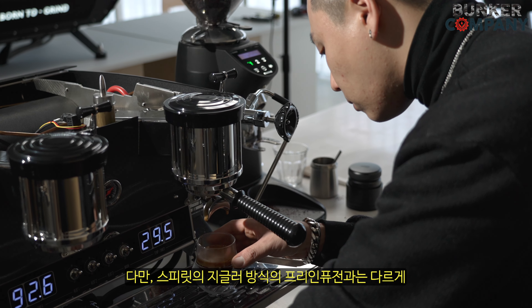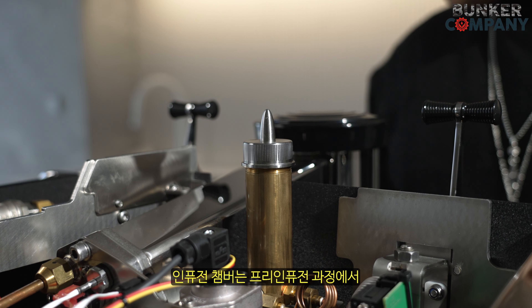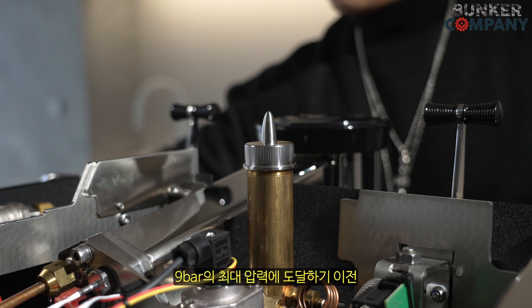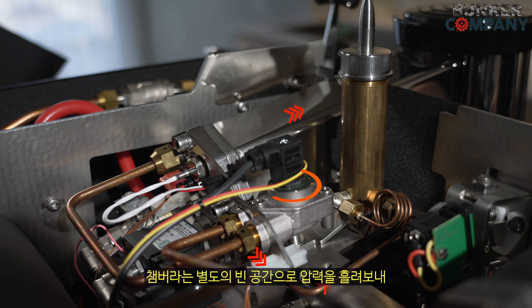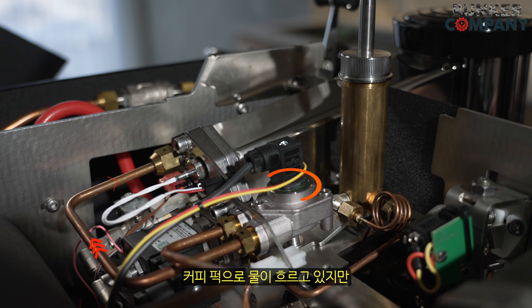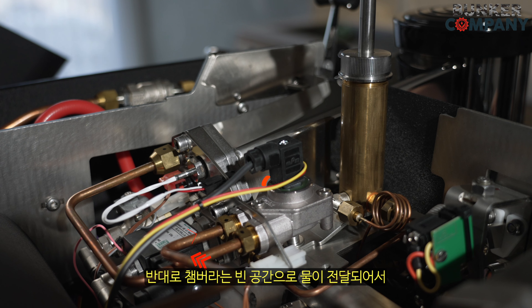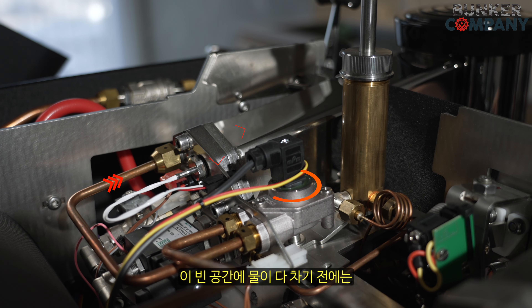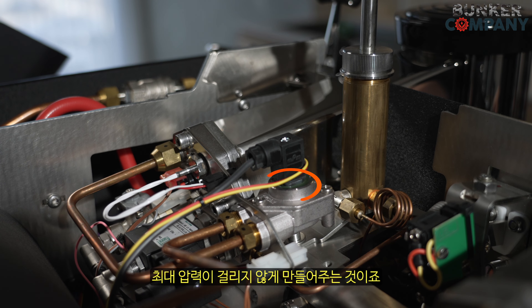스피릿의 지글러 방식의 프리 인피션과는 다르게 슬림진에는 추출 전 압력을 지연시키는 별도의 인피션 챔버가 존재합니다. 인피션 챔버는 프리 인피션 과정에서 9바의 최대 압력에 도달하기 이전에 커피 퍽이 아닌 챔버라는 별도의 빈 공간으로 압력을 흘려보냅니다. 추출을 시작하면 샤워 스크린을 통해서 커피 퍽으로 물이 흐르고 있지만 반대로 챔버라는 빈 공간으로 물이 전달되어서, 이 빈 공간에 물이 다 차기 전에는 최대 압력이 걸리지 않게 만들어주는 것입니다.